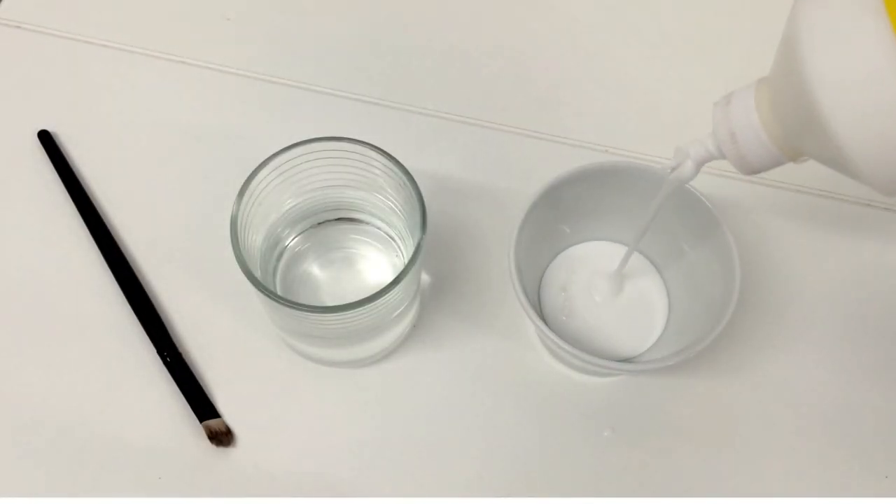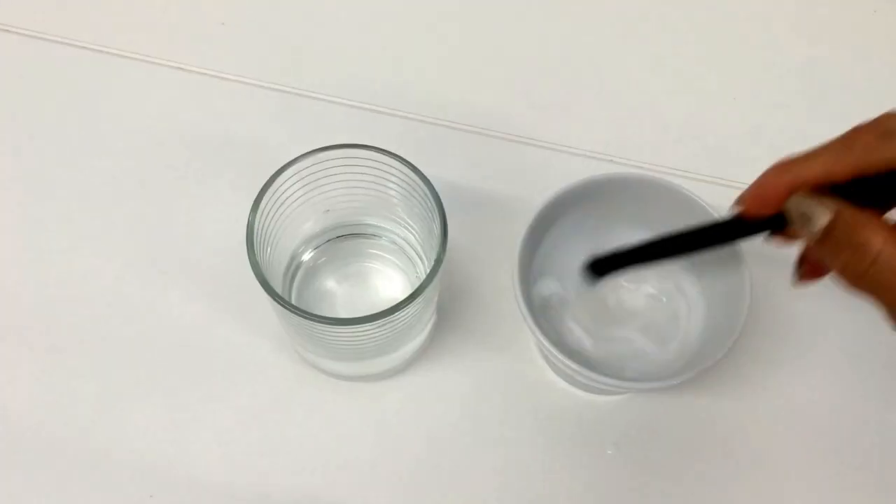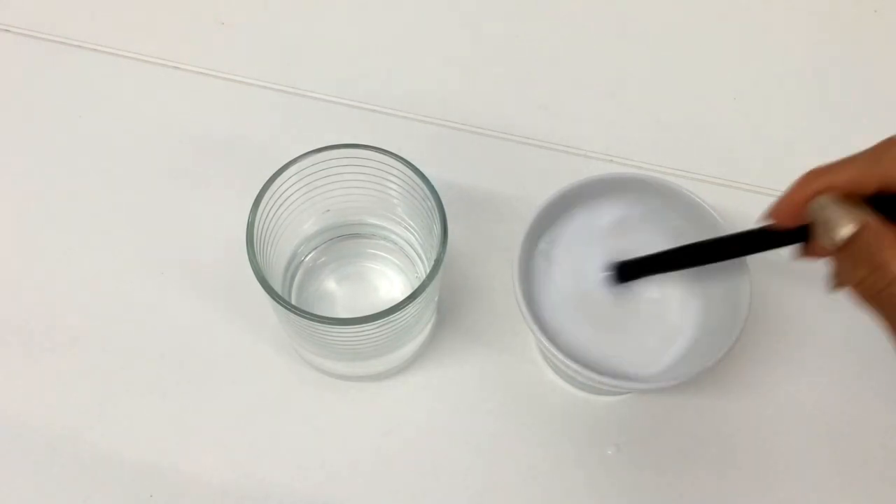To begin, we're going to do a mix of one part of white glue and one part of water, and then we're going to give it a very good mix.